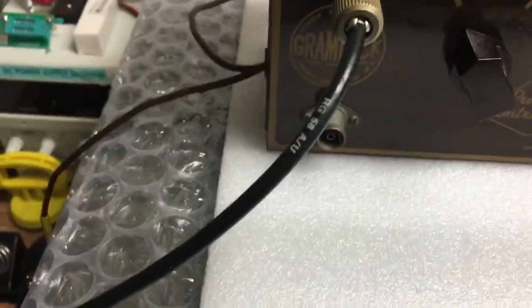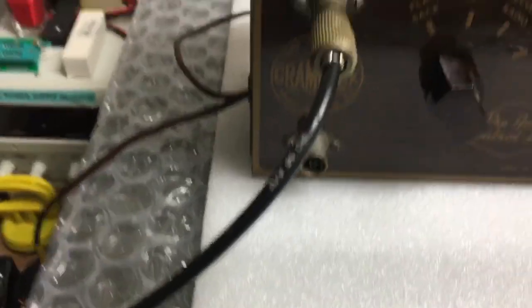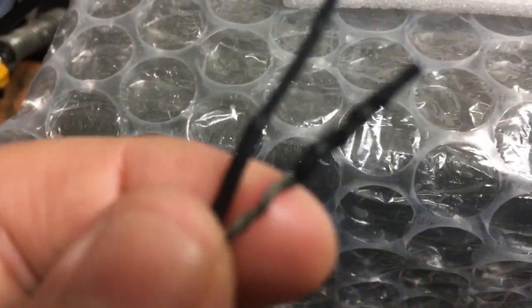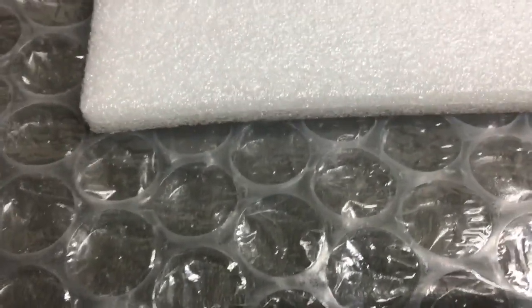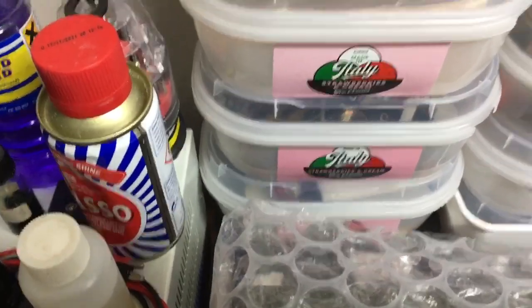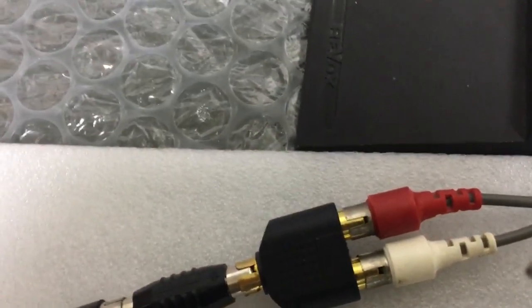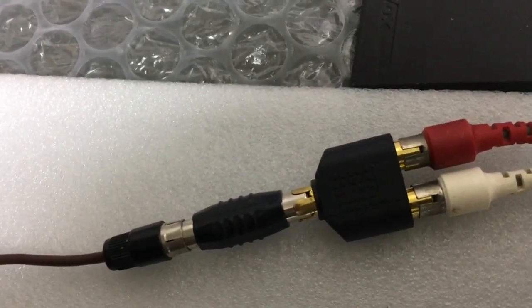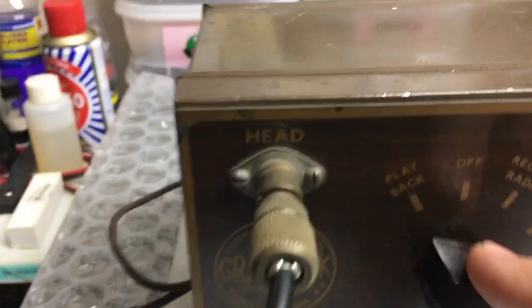I've got one lead coming out — the extension loudspeaker lead — which I'm not going to use unless I plug it into my old radiogram when I fix it, because it's got motorboating when you turn the volume up so all the caps need doing on that old Murphy radiogram. I'll put a bit of heat shrink on these cables for now. I've got it plugged into a little Chinese amp via a double phono cable, and a combiner that splits the mono signal into left and right to feed both channels. It works great.